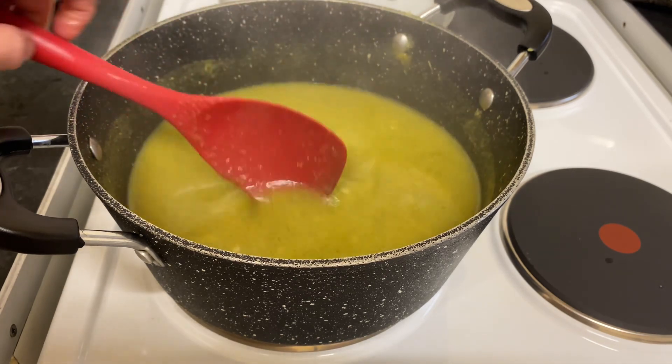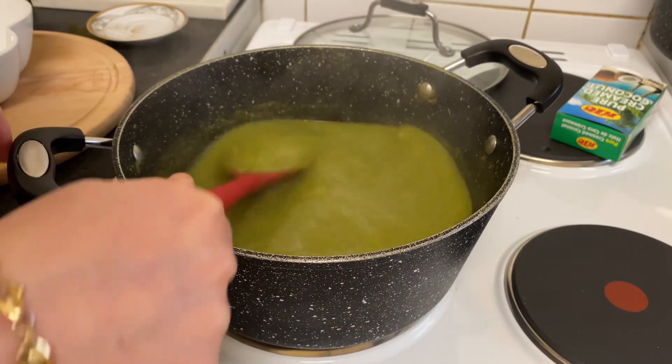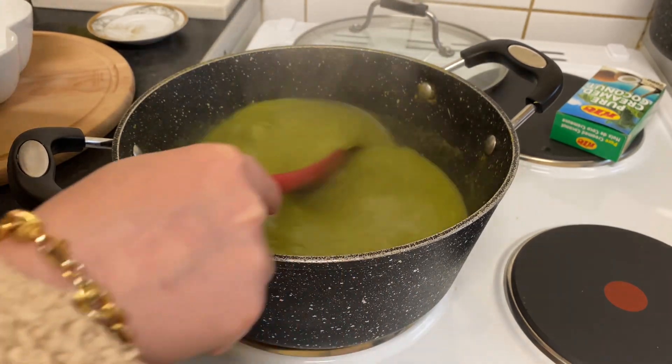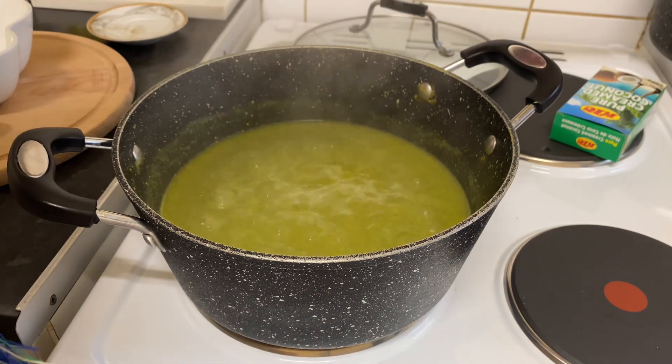Okay, finally this is the soup — looks so yummy! Turn off the cooker and it's ready.